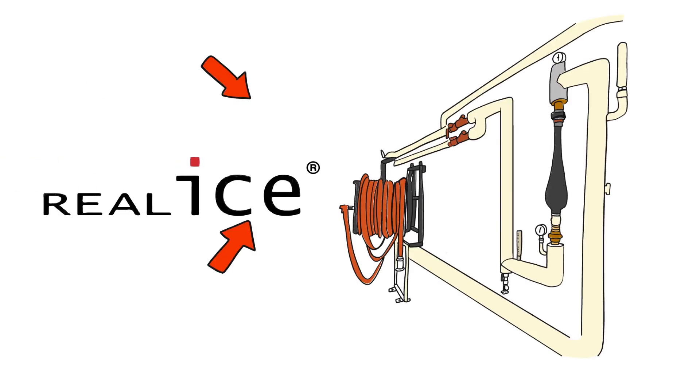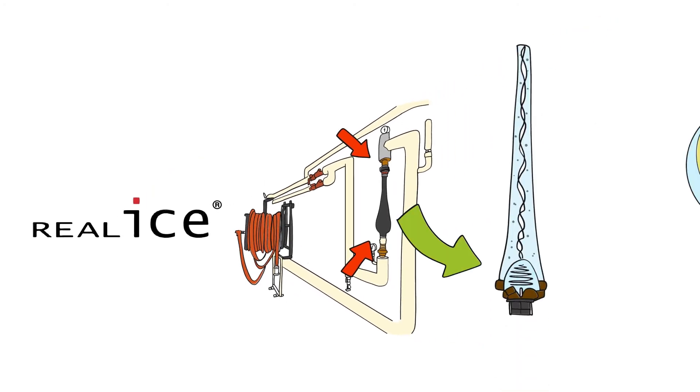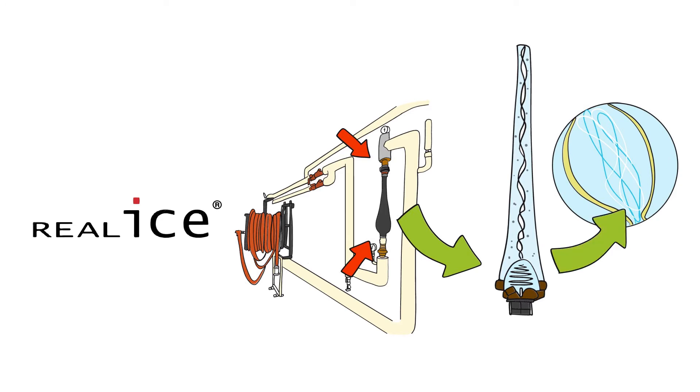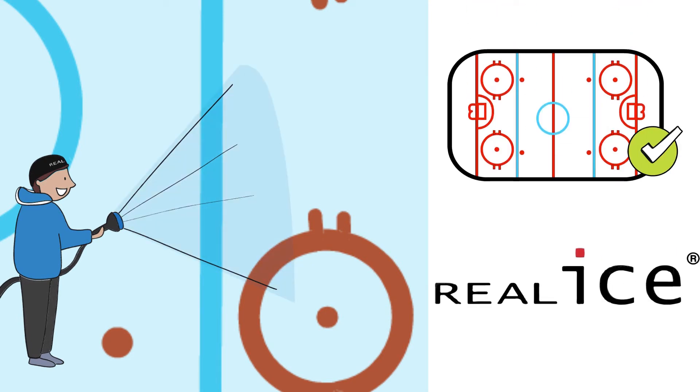The Real Ice system is added to an arena's existing piping system and is powered by water pressure alone. It spins resurfacing water like a tornado to remove the air bubbles that cause brittle ice. Water forced through the Real Ice valve has an amazing effect on the hardness — the lime scale in the water.